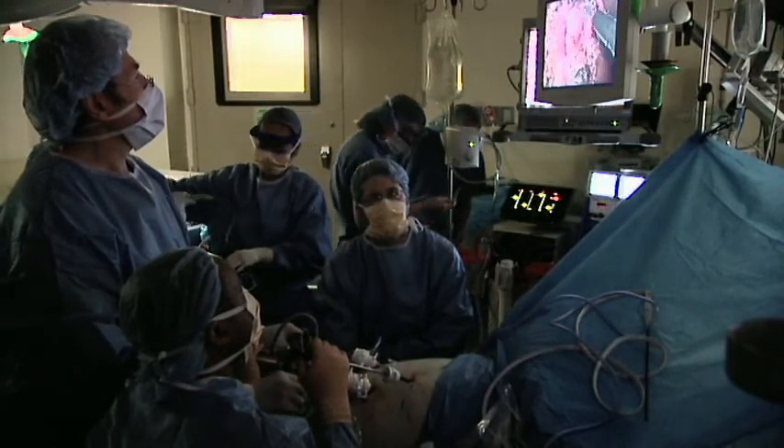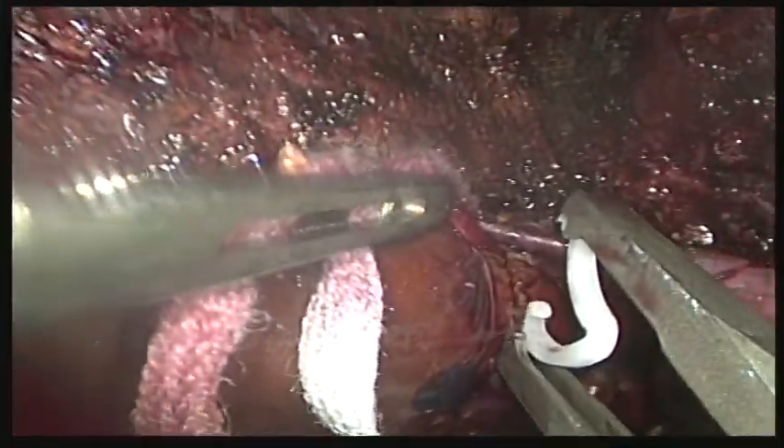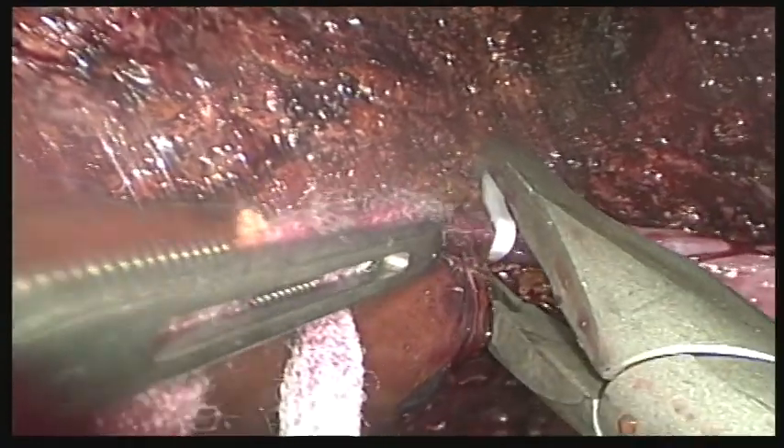One of the things that we've introduced in the last year is the routine use of laparoscopy to decrease the donor operation. In some cases, we're doing the entire operation laparoscopically, and that's when the recipient is markedly smaller than the donor. The most common scenario, in the cases we've done thus far, have been in children receiving grafts from adults.